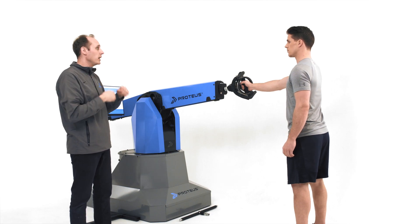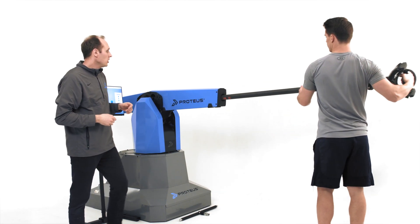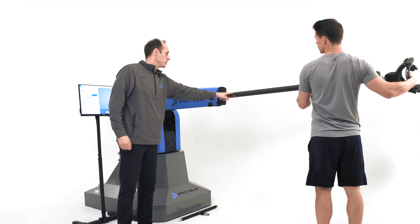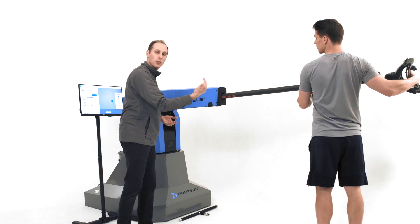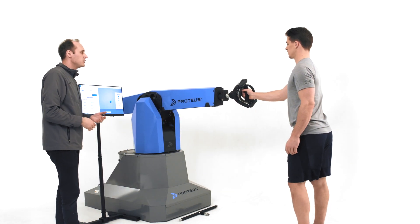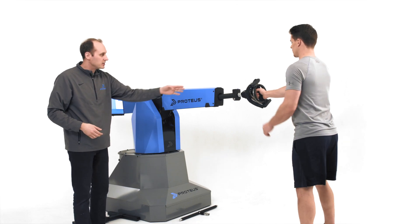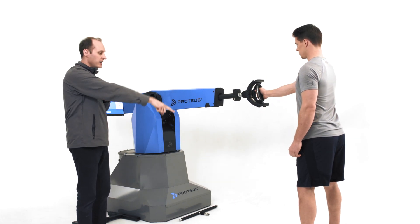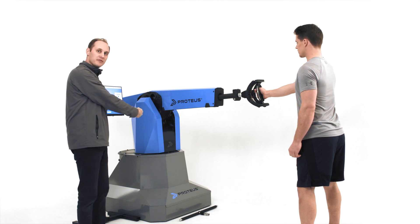What you do is just pull it all the way up. You're going to notice there are these red markings that indicate the end of the arm extension. So everything that Kyle's going to do is going to be within this range of motion. Push it all the way up and get into a restarting position — pull it out six inches and stand with your arm fully straight, feet always squared up facing Proteus.